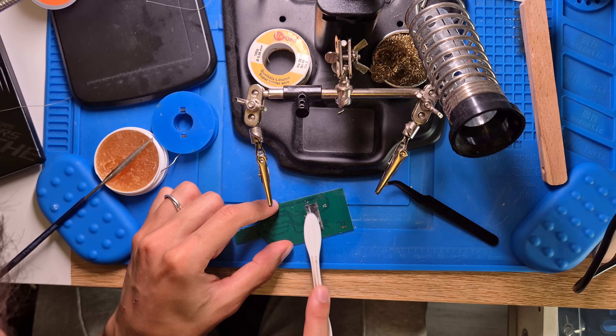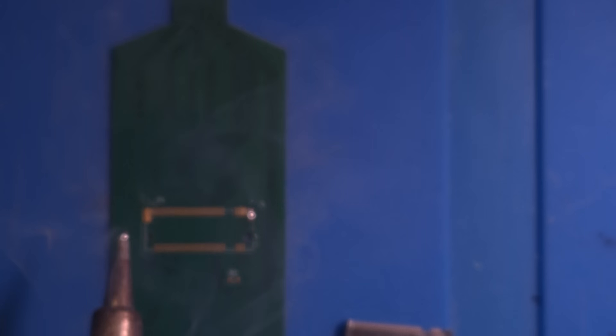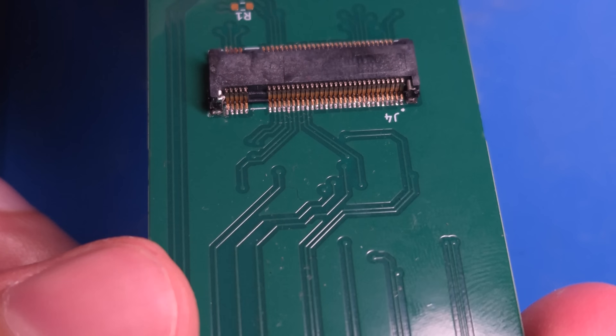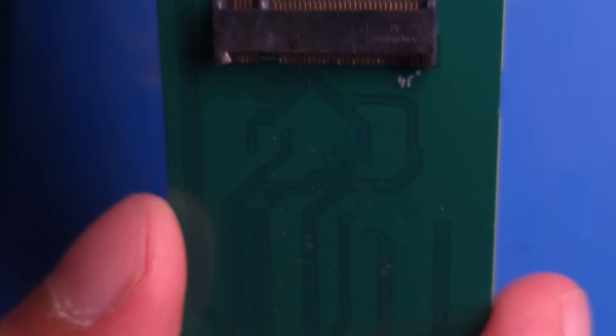At this point I was sweating bullets, but good thing I ordered multiple boards. By attempts 3 and 4, I started to get the hang of it — I used a ton of flux and patience. I think I finally got a decently soldered board on try 4. The joints look shiny, no obvious bridges under my magnifier. Not gonna win any awards for prettiness, but if it works, it works.